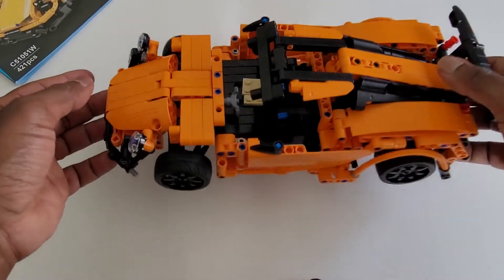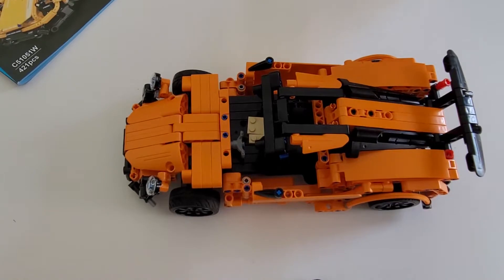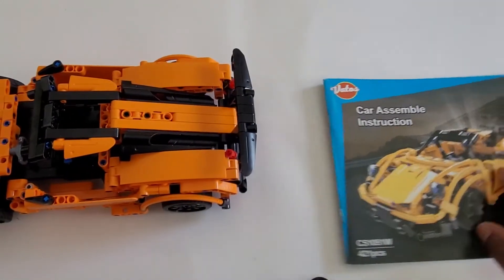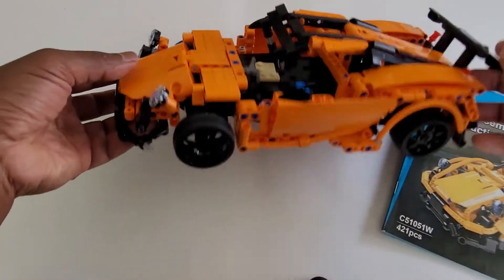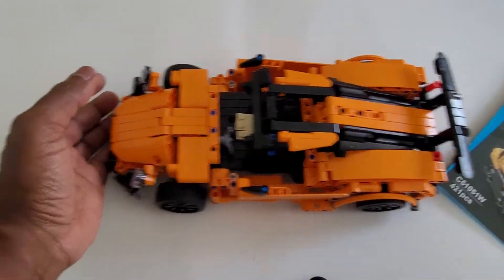This one was built a couple of weeks ago. It's been played with and a couple of pieces have been taken off since then. For example, you'll notice these long pieces right here — they're not on here, they were taken off. Not really sure why, but hey, kids.